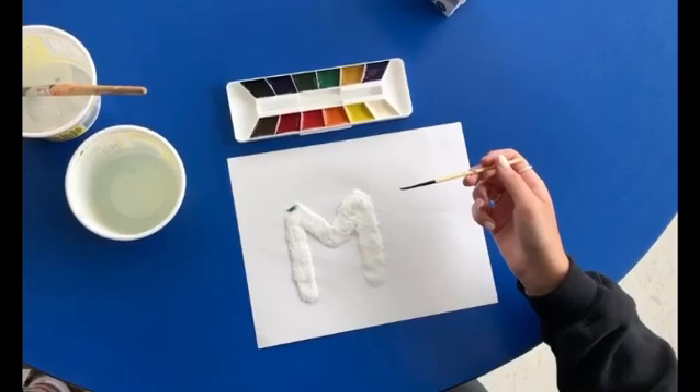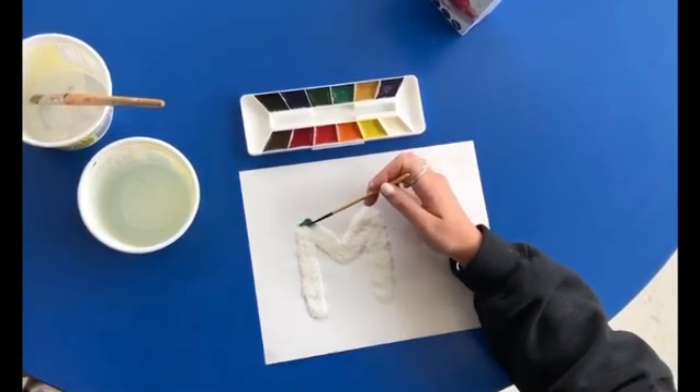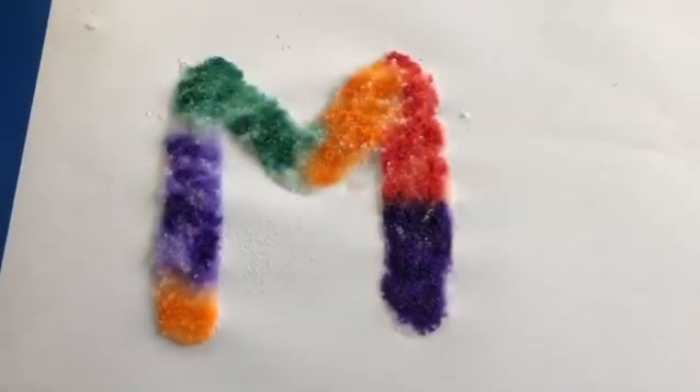Once you've wiped all the excess salt away, you can start painting with whatever colors you want. And here's the finished product.